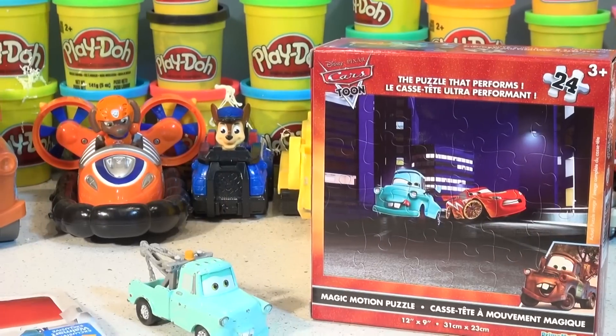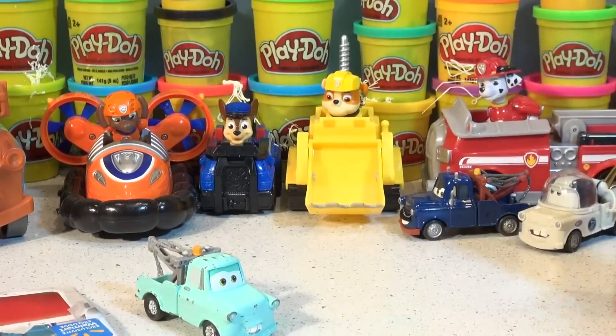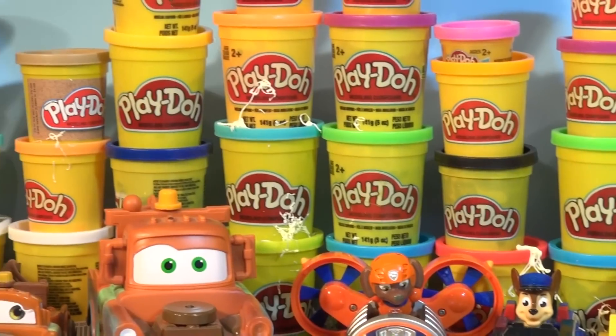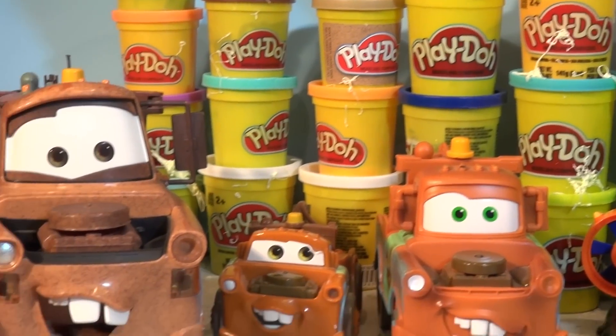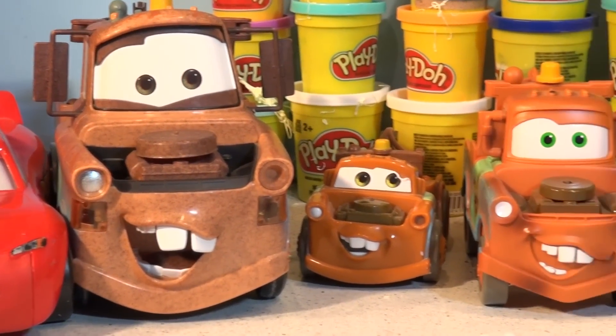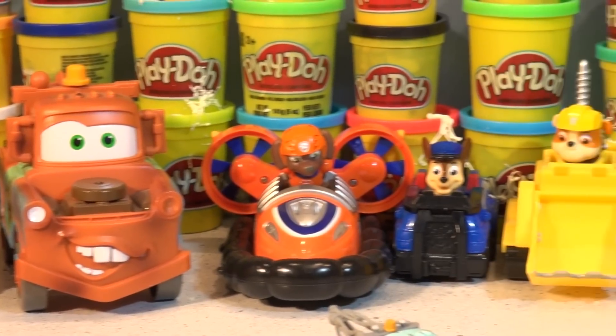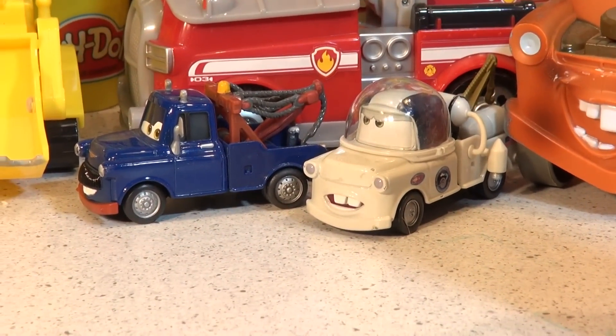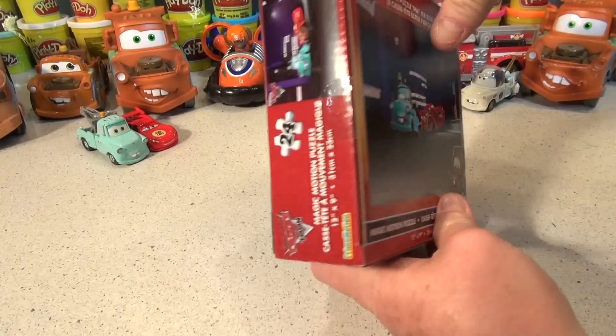Let's open this puzzle and clean our workspace up and start assembling it. Look behind here — we have all the guys from Paw Patrol and some Play-Doh we're using on another couple of videos. And all kinds of Maters: giant Mater, remote control Mater, and a few more from Cars 2 and Cars Toons. Okay, let's open the puzzle up.